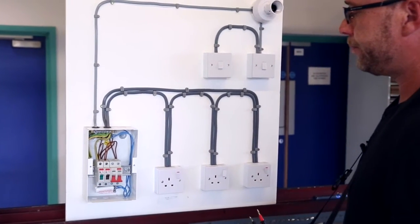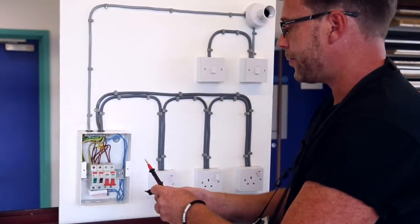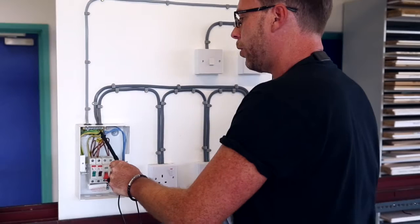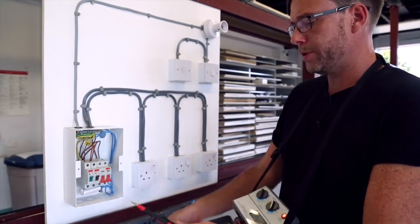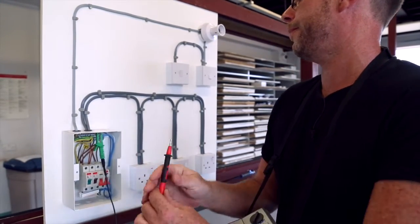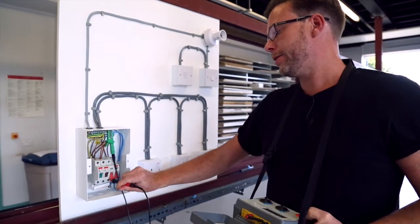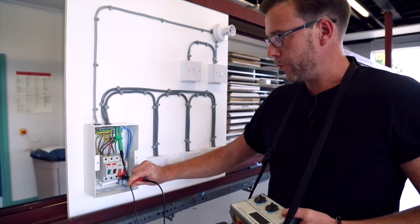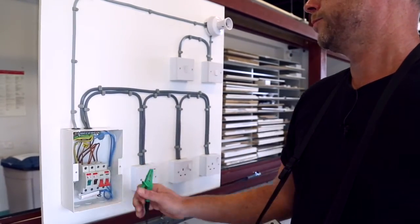Our next step is to test between our line and our earth. You may have trouble placing your probes between line and earth and holding them on with one hand getting a firm connection. If this is the case, we can take off one of our probes and place our green crocodile clip onto the earth bar, freeing up one hand. I then place my probe onto the line of the main switch and press the test button. Greater than 200 megaohms — sufficient.